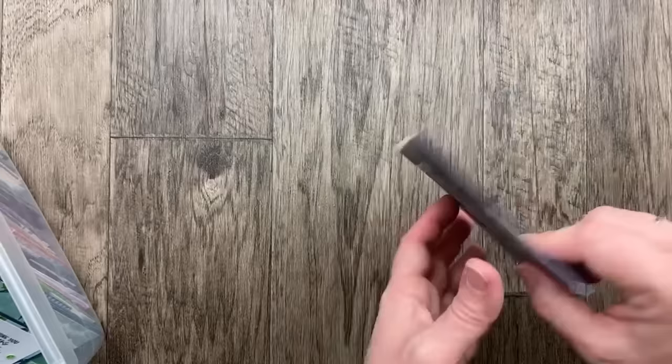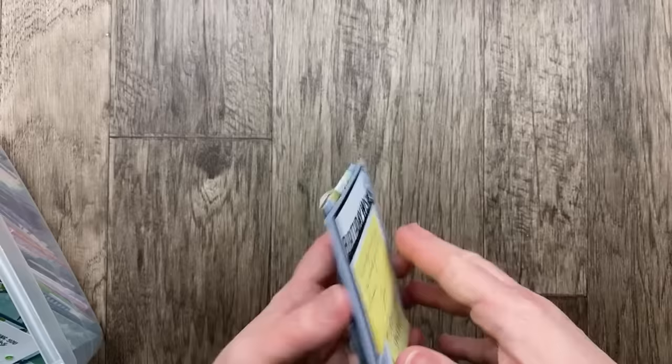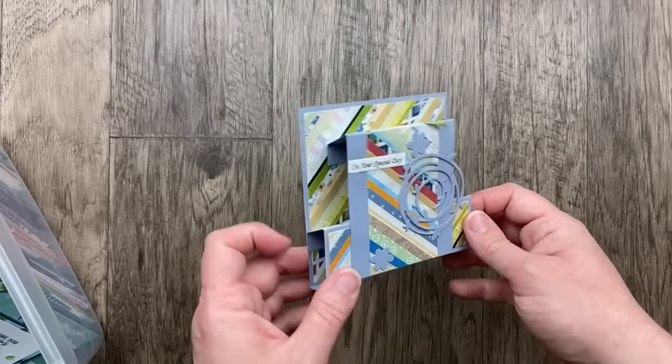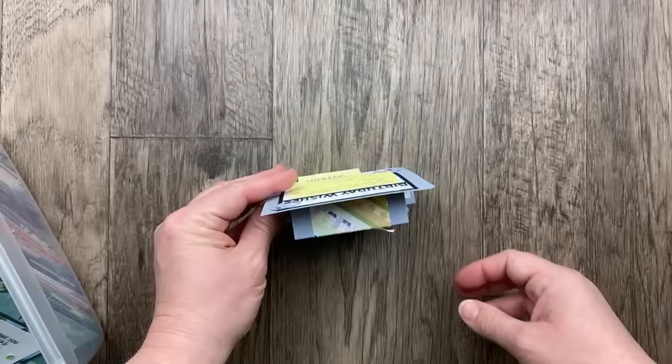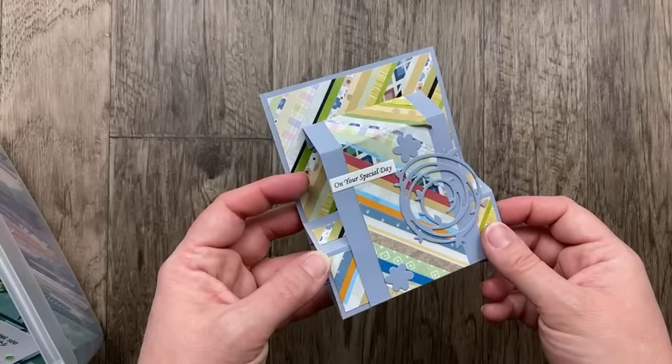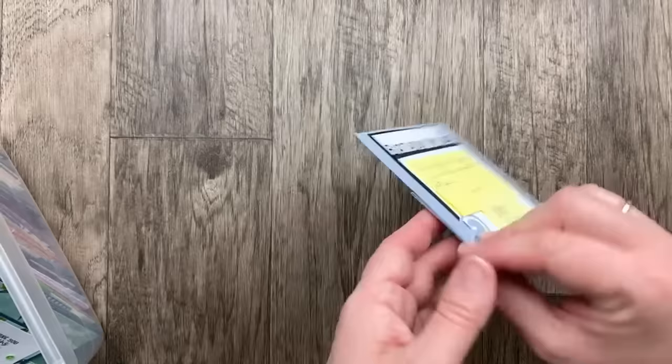This is a fun card from Jean Chickman — the background paper is made from strips of designer paper. This is called a stair step or step-out card. It folds flat, fits in a regular envelope, and then folds down. It doesn't necessarily stand very well on its own unless you put a little kickstand on the back, but so beautiful. I really love that designer paper technique with the different strips — I'm going to have to try that. I do have a tutorial for this one, so check the video description.